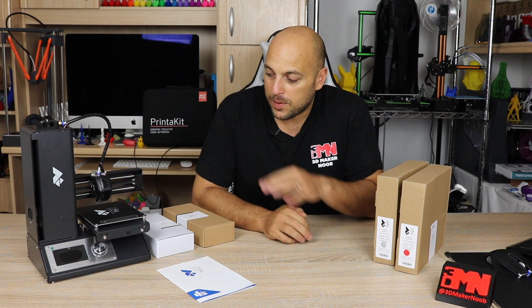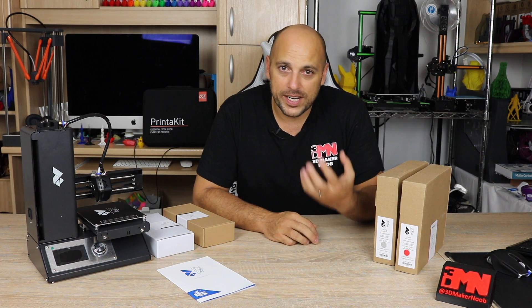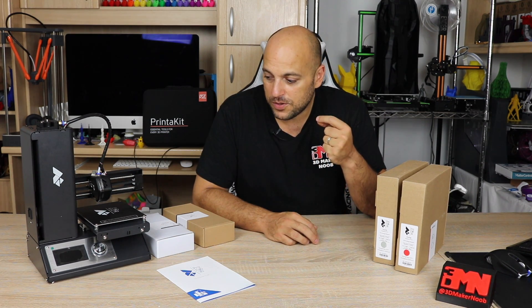Some of you may recognize this little printer as the Monoprice Maker Select Mini version 2. However, this is a Profab 3D rebranded version with a few custom tweaks on it just to make the experience a bit better. This printer has already proven itself in the market to be one of the most user-friendly and reliable printers out there and produces some great quality prints, so I believe it would be the perfect example to use for the series.